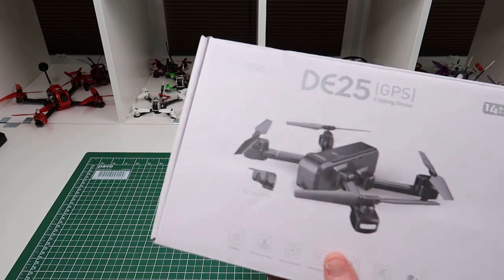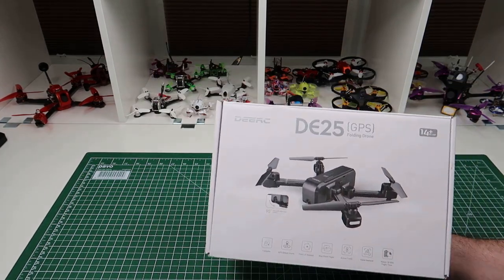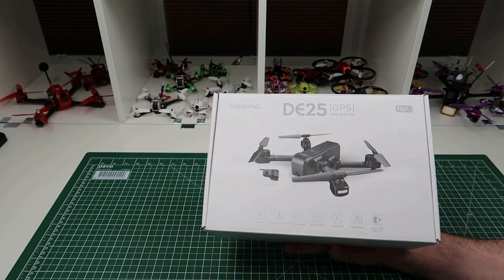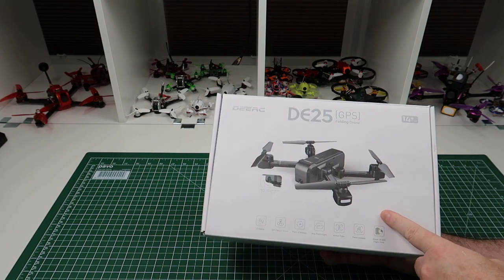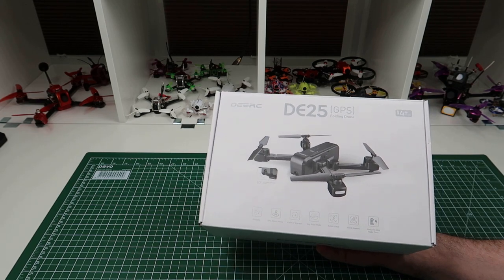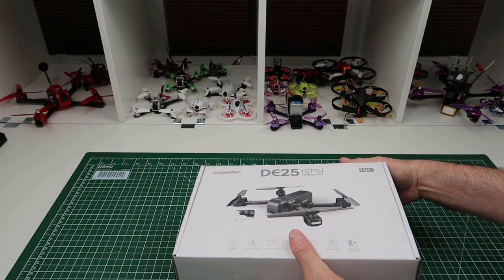As you can tell by the box, it looks very similar to something else. This is virtually an exact clone of the SJRC Z5. The only difference is this runs on 2.4GHz. For some reason it's not as quick when you fly it — it doesn't feel as fast as the Z5 flies. That might be my imagination, but it does, to me, feel noticeably different. So let's have a look at what you get in the box.